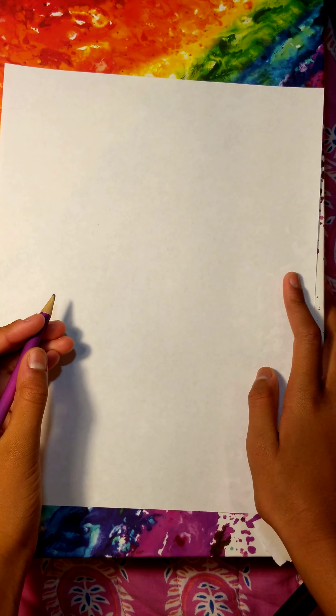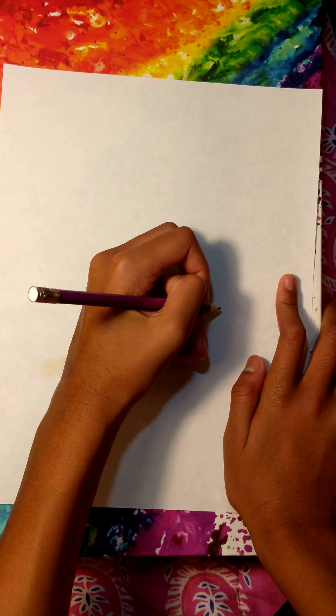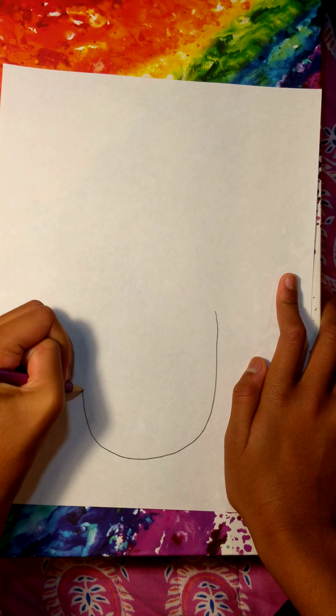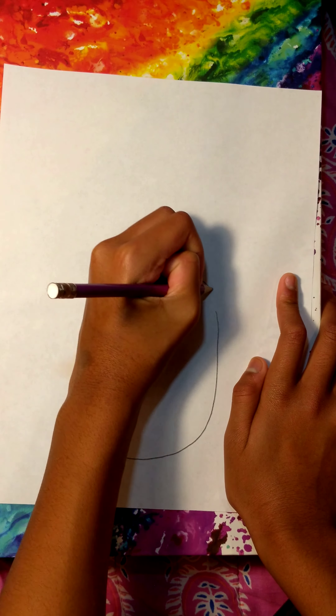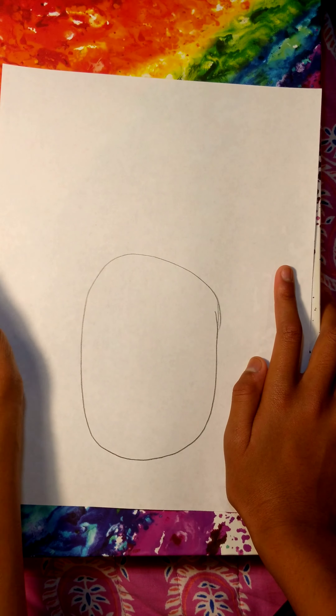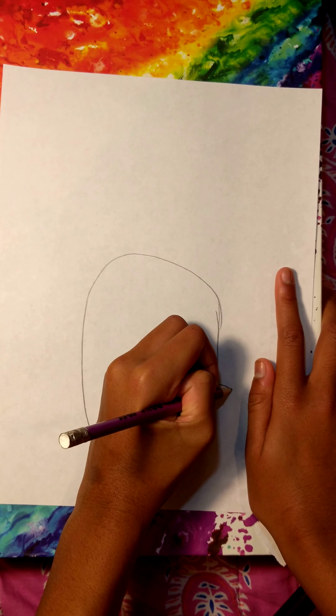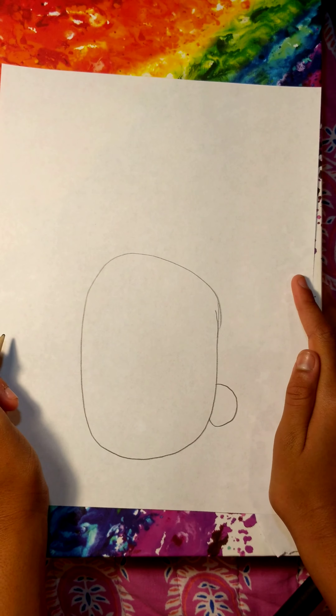Start out by making an oval as the body, like this. Once you've done that, make a half circle on the side. That will be the cute little fluffy tail.